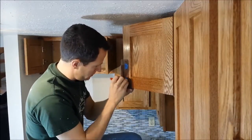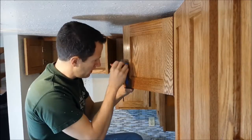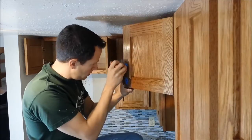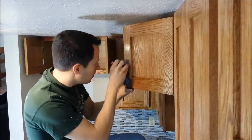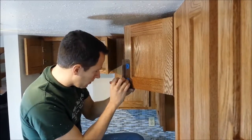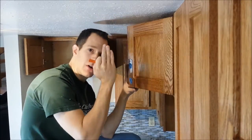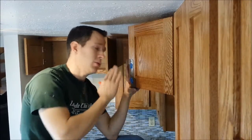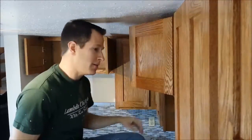Take the jig, put it on the cabinet, make sure it's firm on both sides. Then take a pencil and get a good mark where your hole is going to go. These really need to be perfect. If they're off even by a 16th of an inch, your hardware is going to be tilted and it's going to look terrible, or you're going to spend a long time going back and trying to make adjustments. So get it right the first time.